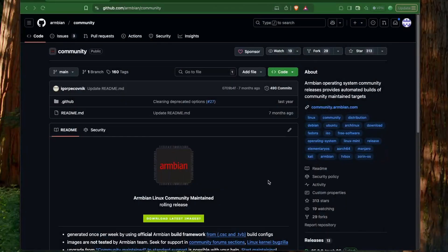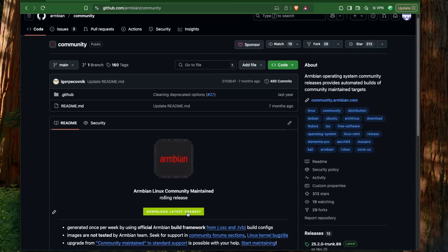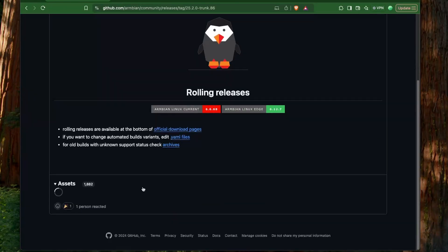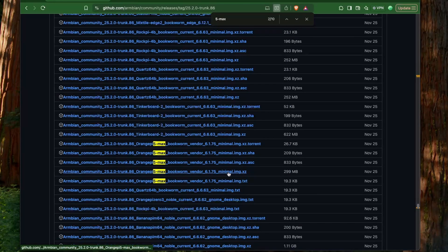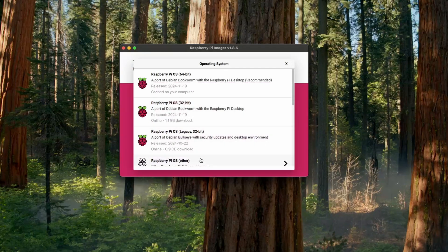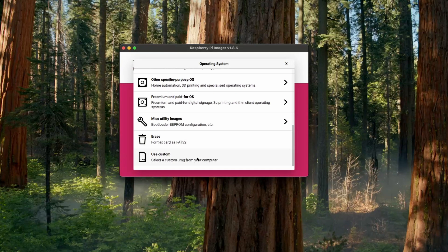First we need a Debian-based image for the Orange Pi 5 Max. I'm going to select Armbian OS and we have a community build image for the Orange Pi 5 Max. After downloading this, I'm going to flash this image onto the SD card using the Raspberry Pi Imager, but you can choose any other imager that you want.